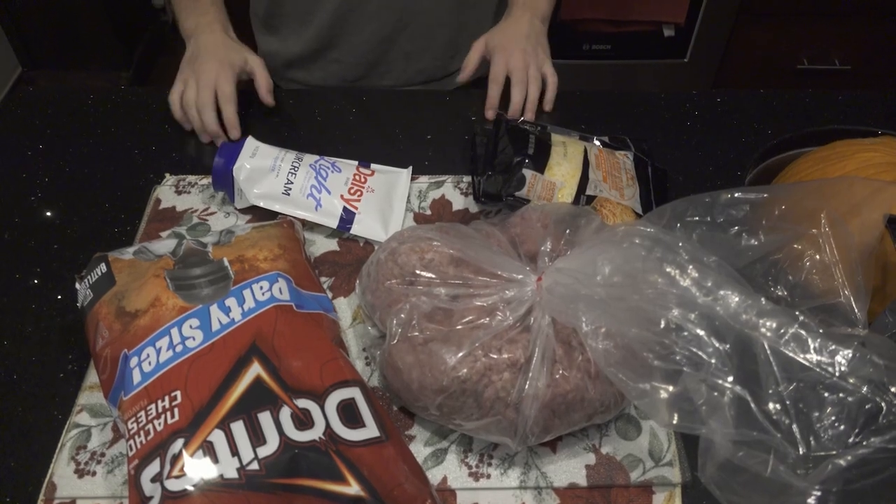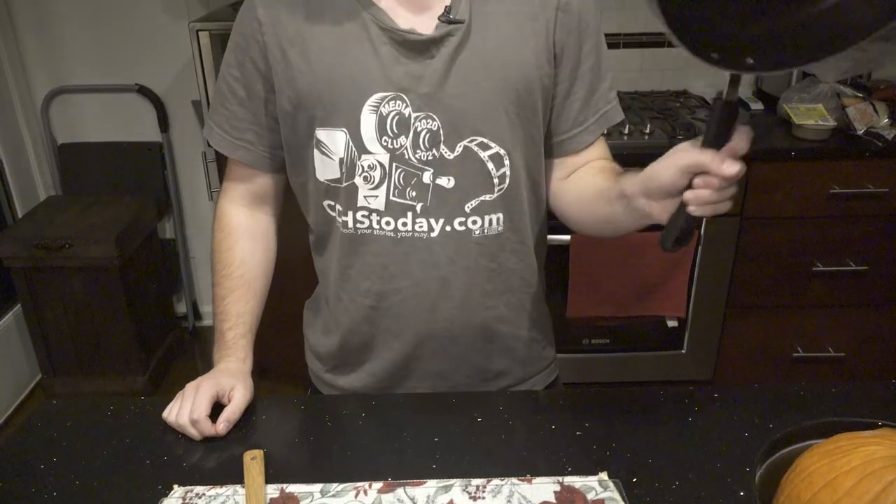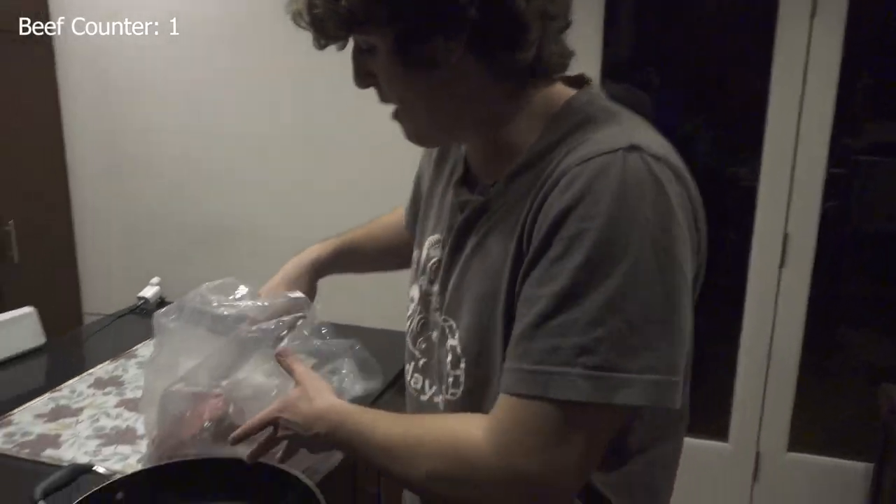Now let's see all of the cooking utensils we need. Not a whole lot to cook this — a pan and a wooden spoon, that's all you need. Let's get right into it. So I lied, we need one more ingredient: I have an ice cream scooper, but today it's a ground beef scooper and we're going to start scooping out beef.